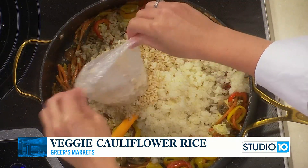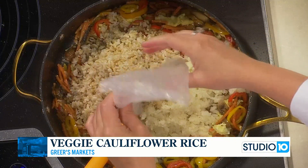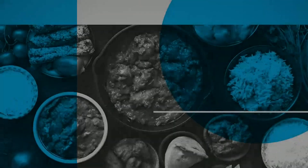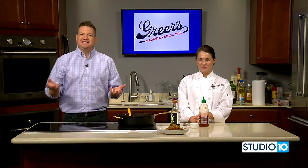We are adding our brown rice and our cauliflower rice now. When we come back, we're going to plate this dish, add our last seasonings, and it'll be ready to eat.